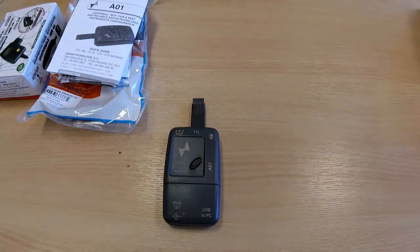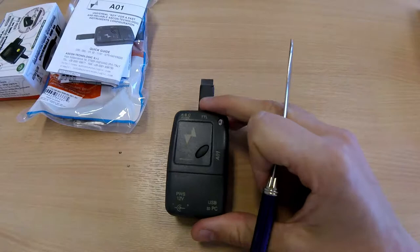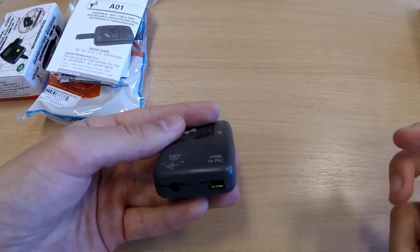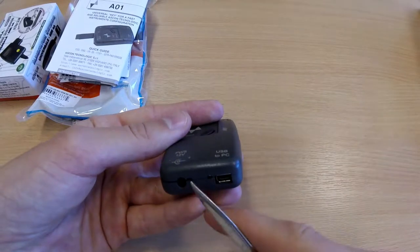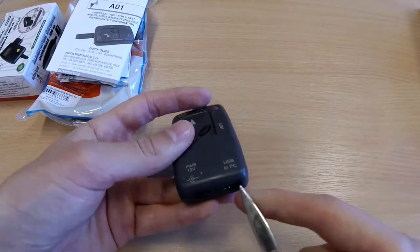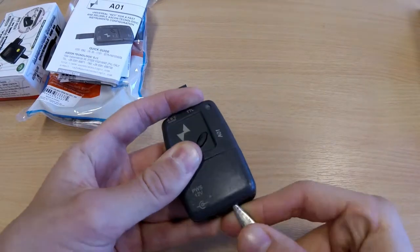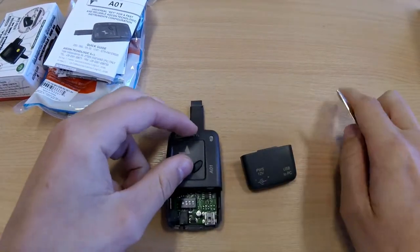This is the ASKON Technologic key AO1. I will now demonstrate how you can change the dip switches on the key. There are two holes at the bottom. If you use a flat head screwdriver or a tool to pry up, you can then open the bottom of the controller.